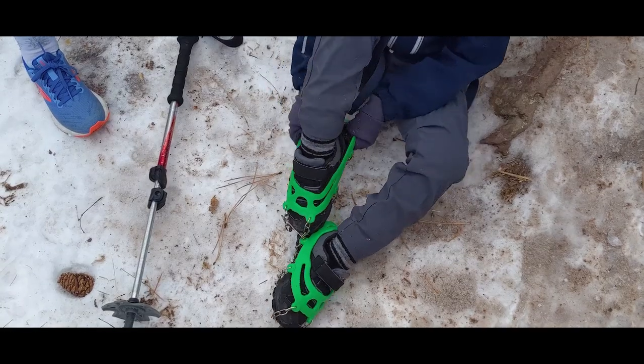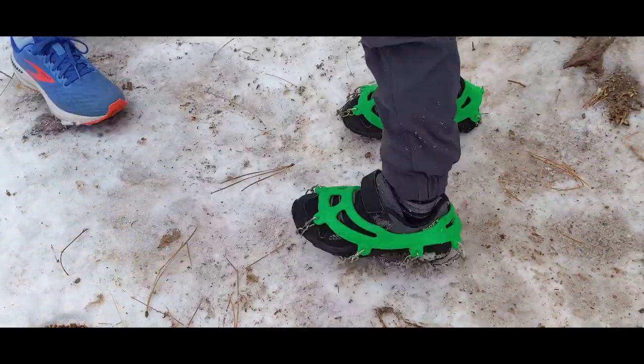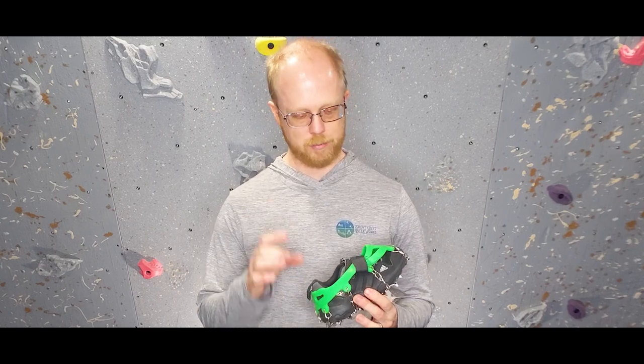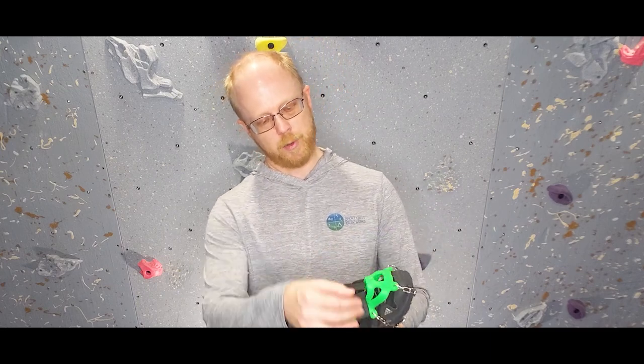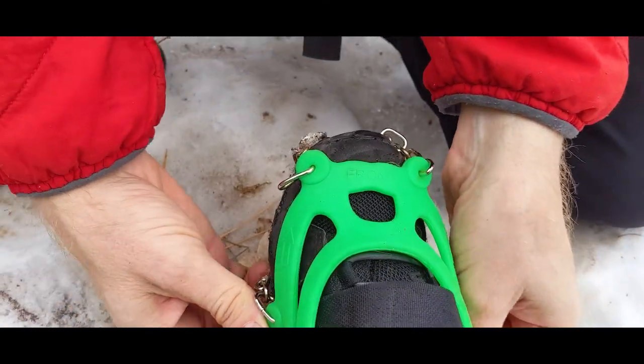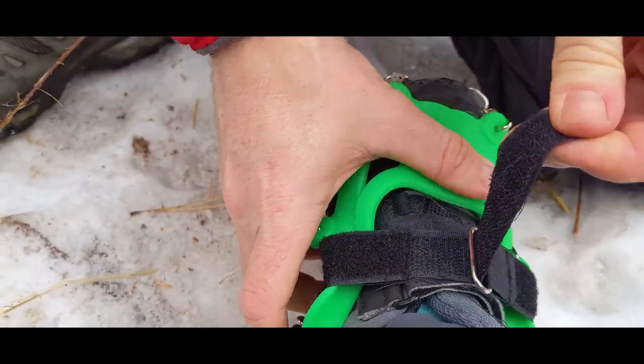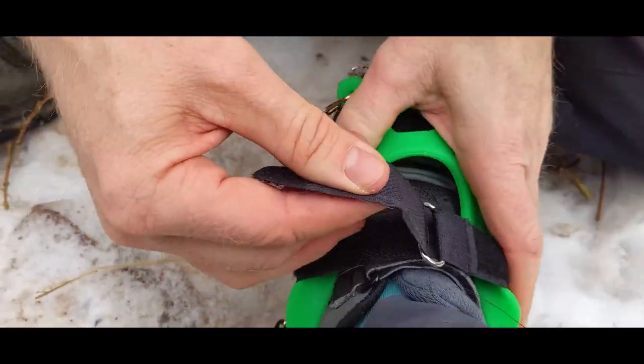Getting the silicone to stretch over the shoe or boot is easy enough, and our kids are able to get the spikes on by themselves. The Highstream Gear ice cleats also have a Velcro strap that helps cinch down the silicone over the boot, making the entire system even smaller for smaller boot sizes. It cinches around the outside up over the top of the instep. The kids do need help attaching this Velcro strap, especially when wearing gloves, but it does add a significant amount of adjustability and we're happy it's an included feature.